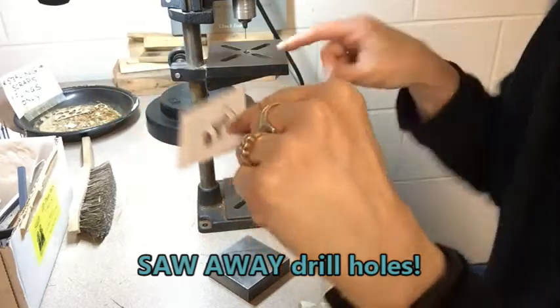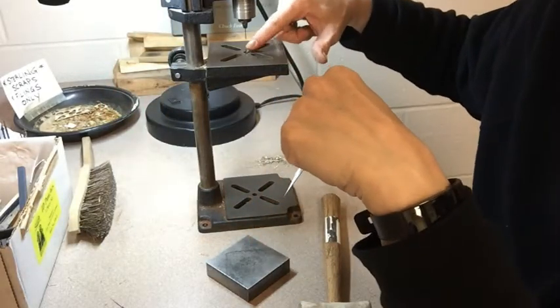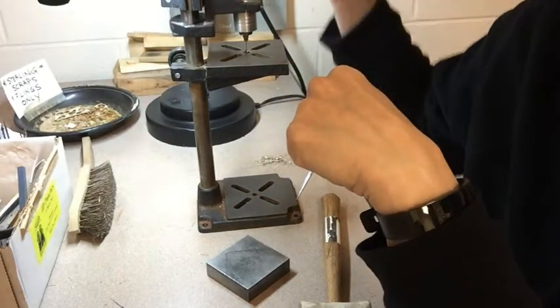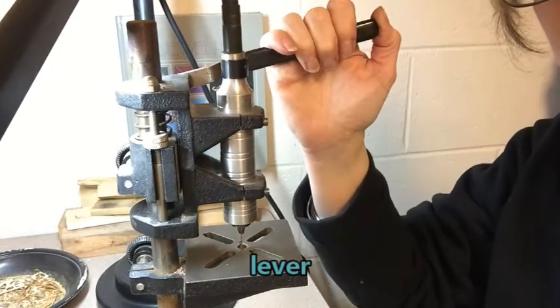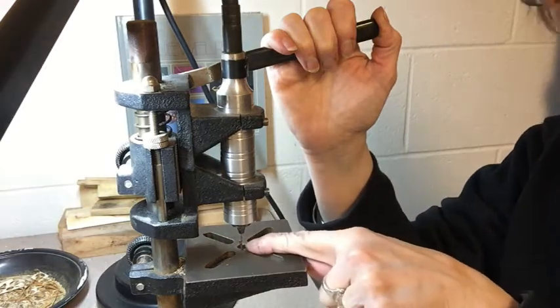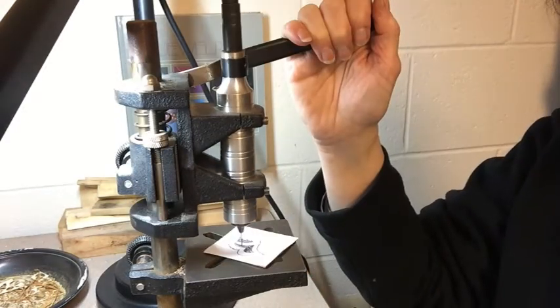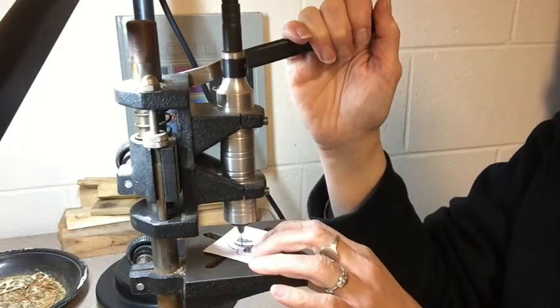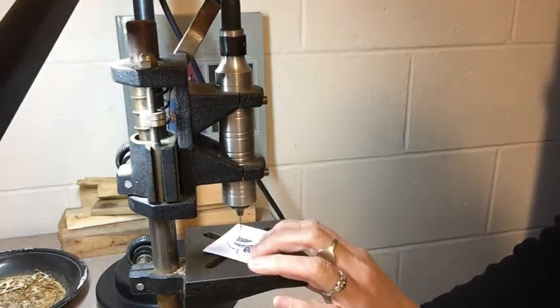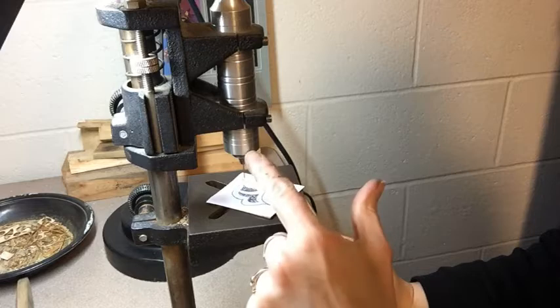So now I'm going to be putting it over here, which is where the drill is going to come down and through. This is the drill plate. This is a drill bit that I've installed, and this is a lever that comes down through the drill plate. I can see where I put the dent, and I take it, I bring the drill bit down — there's a pedal at the bottom here, and I'm going to put my foot on that. That's going to get the drill going.